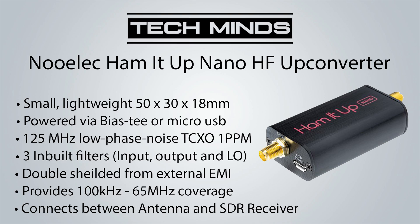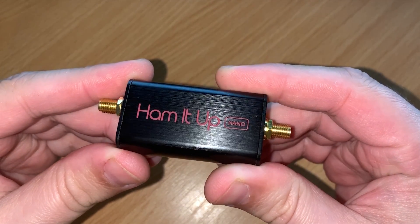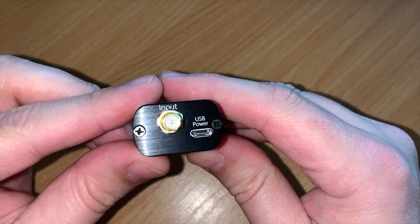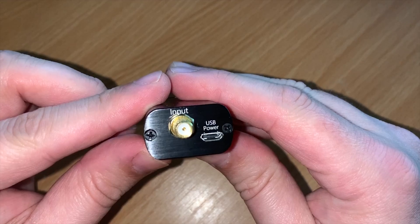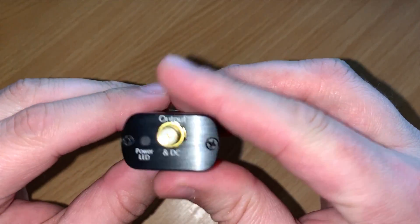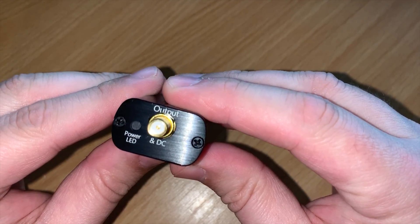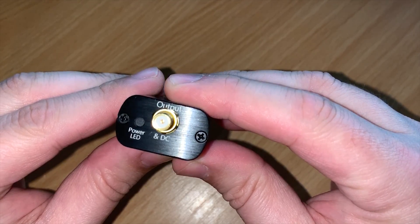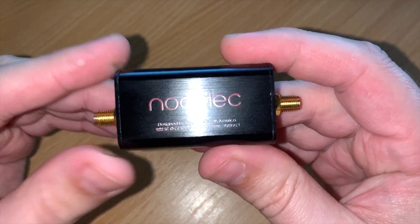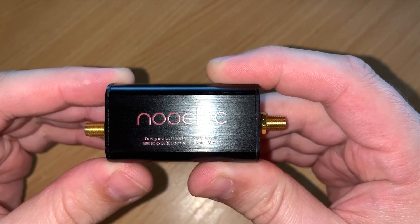Let's take a look at the actual Nano itself. As you can see it's quite small, with two SMA connectors on either end. At the input side we also have a micro USB port, so that you can power it if your SDR receiver does not have bias T. On the other side we have the output, where you connect your SDR receiver. You'll also notice there's an LED which will illuminate once it's powered, which is useful to confirm your bias T or external power supply is working.